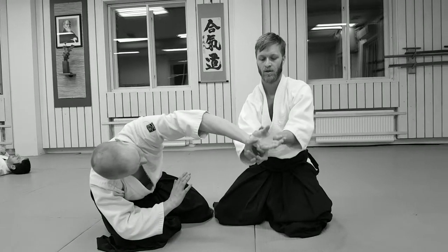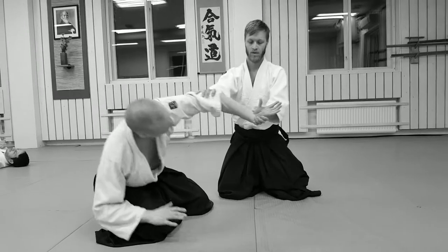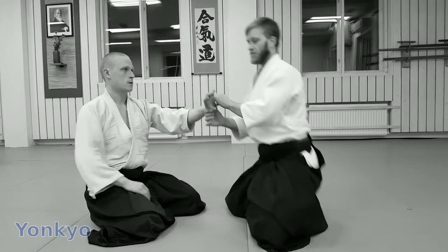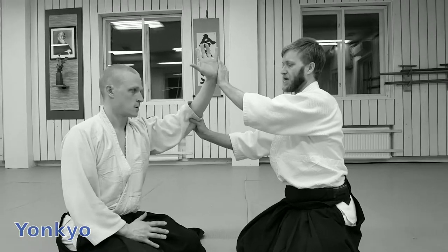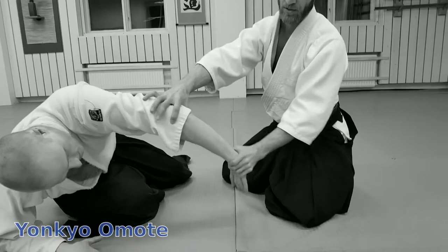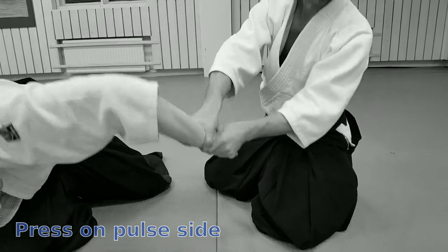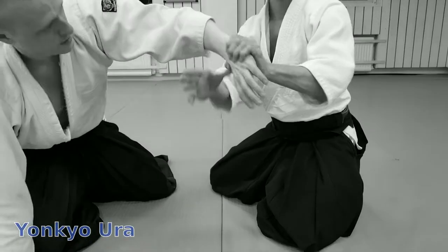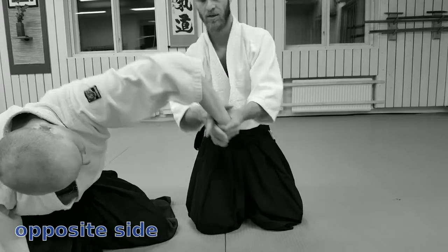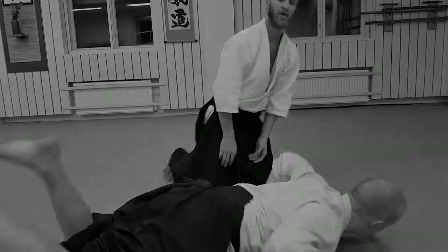It's a bit too much to the side. Sankyo — whether it's Ura, Sankyo. The Yokomen — let's do a little close-up here. The Yokomen is the same. The Ikkyo entry for Omote: you get on the pulse side, on the front side, all the way down here. For Ura, you grab on the underneath, and from there — that's a grab.